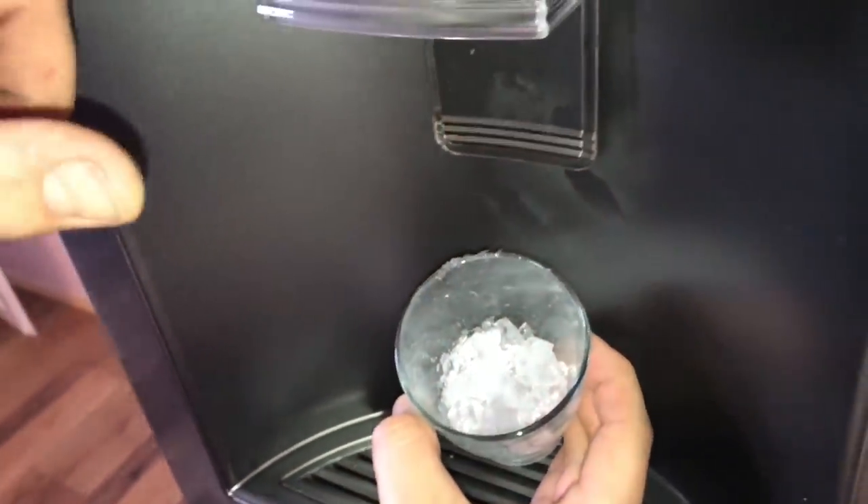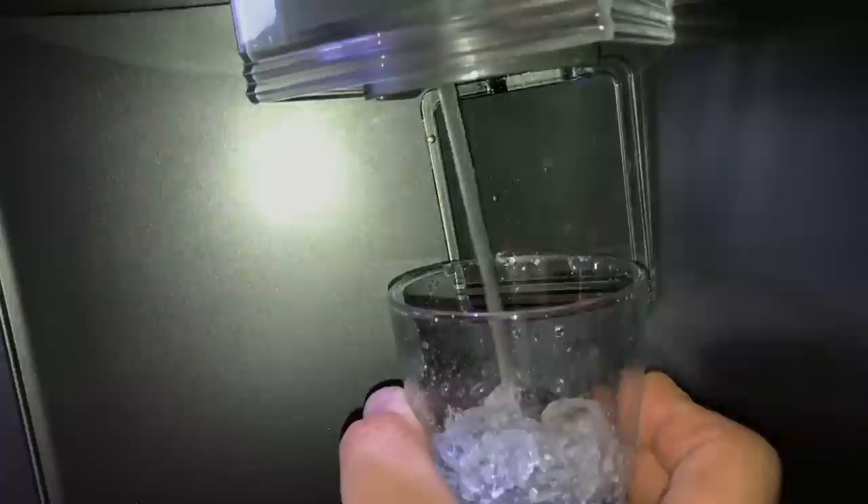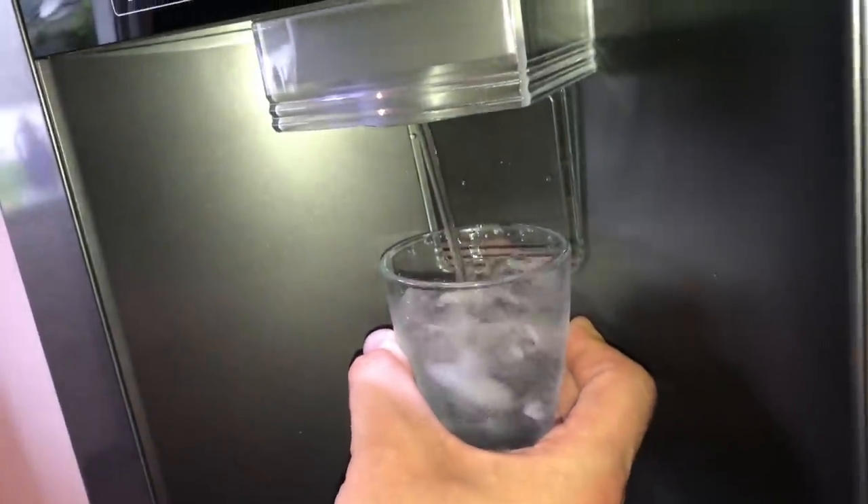Now the dispenser is set to crush ice. The same procedure and there it is — crushed ice. And now it's liquid time: cold water. That is fresh.